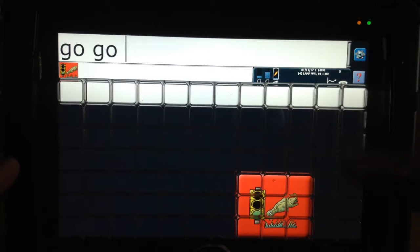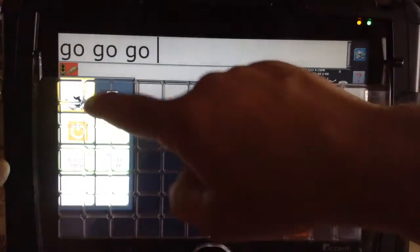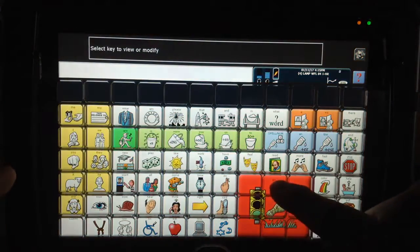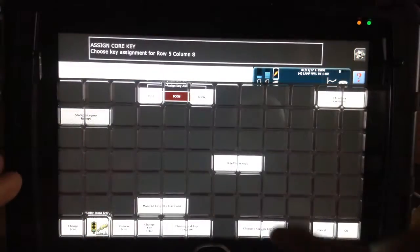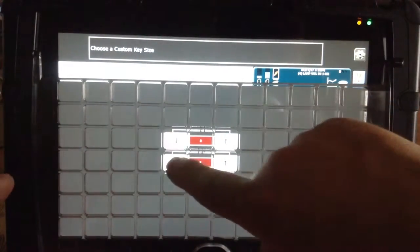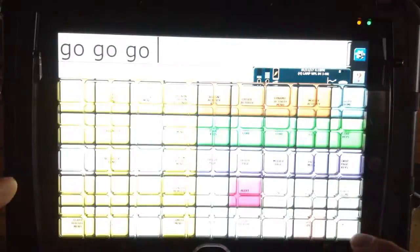Anywhere in there they can touch with any one of their fingers, and it gives them the confidence that they can do this. Now you leave it this way for a few hits, then go back into your toolbox, hit Assign Core Keys, touch the one right where the word Go is, and now go to your custom key size and bring it down to two by two, and try it again. Now they're focused in again, and usually they have success by now because their confidence is up.